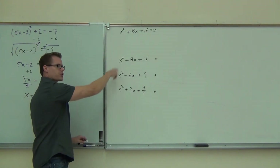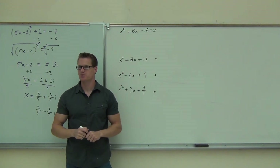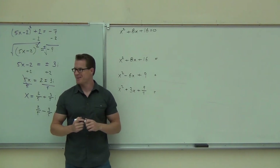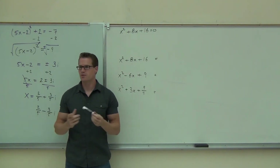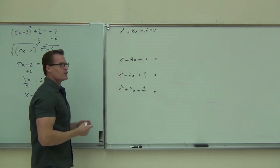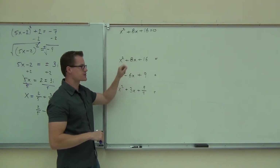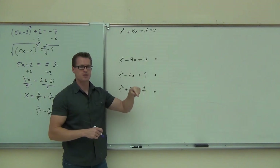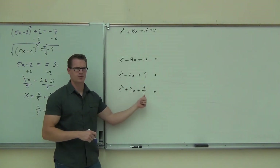Something kind of nice about all three of these — I'll bet you a million dollars I could factor these in less than five seconds, for each one of them. Because I know something you don't know right now: if this number is the square of half of this number, it makes a perfect square trinomial and you can factor it very quickly. You could actually do that with a diamond, couldn't you? You'd have 8 on top, 16 on the bottom — that's 4 and 4. You'd have negative 6 on top, 9 on the bottom — that's negative 3, negative 3. And we'll talk about the third one in a second.